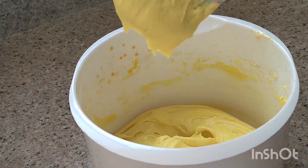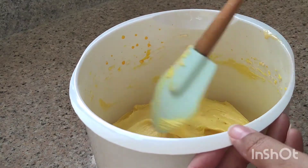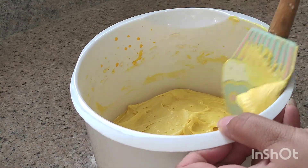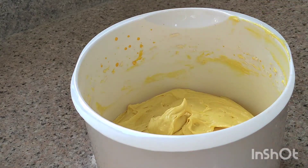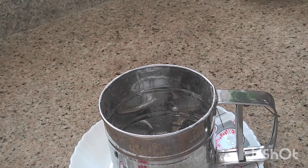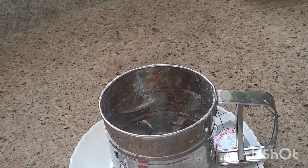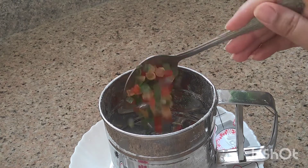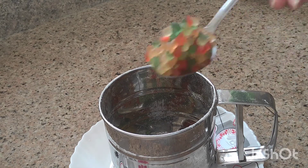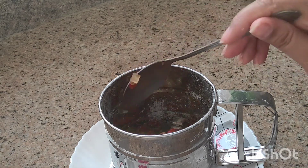It should be creamy — it will make a perfect cake. Mix it up. Now we will add 2 to 3 fruits. If you like, you can add more fruits for extra color. It will be a very good cake.